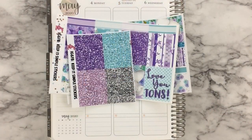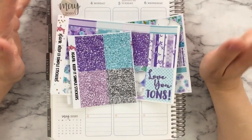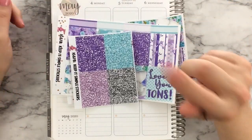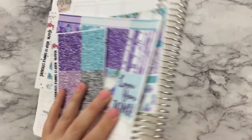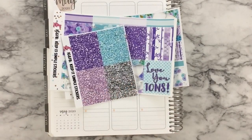Hello friends, this is Jackie from Keep It Simple Stickers and welcome to another weekly plan with me. This week we're filming for the week of Monday, May 4th through Sunday, May 10th, which is Mother's Day.